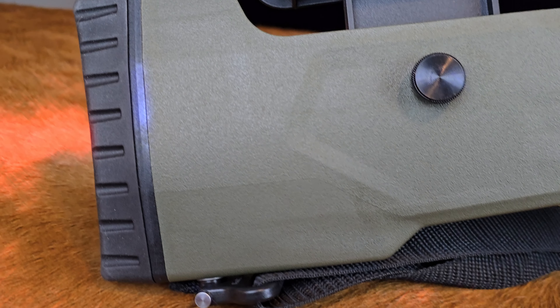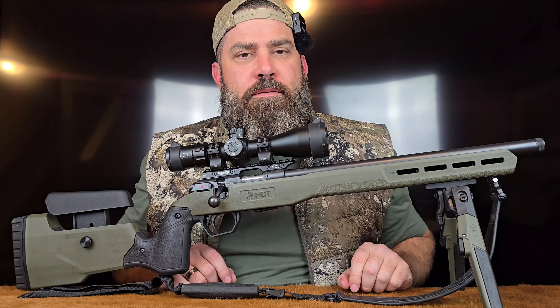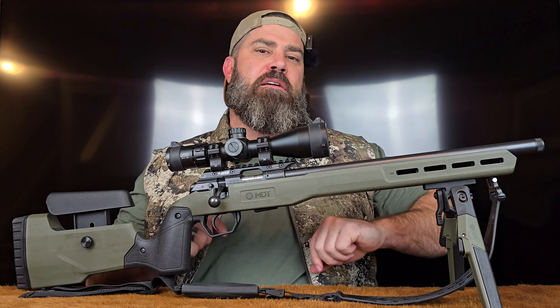They said they had me covered. I said I don't want to be spending thousands of dollars on something. They said nope, they have something better than that. I said okay, what is it? Well, let me introduce the MDT Field Stock. They said it can do all those things I requested, and more.